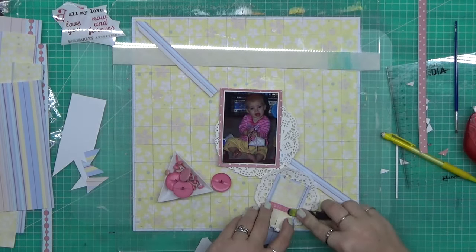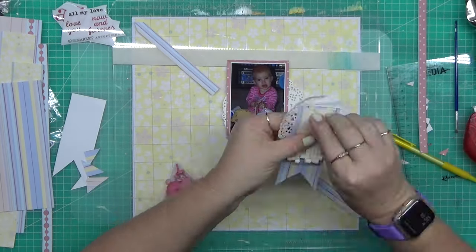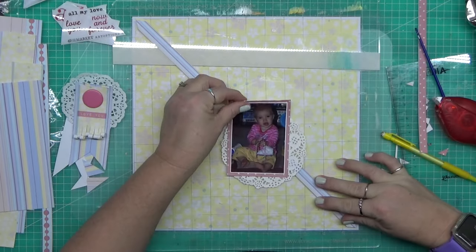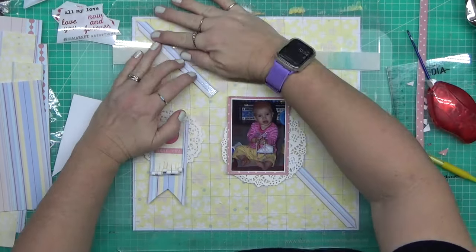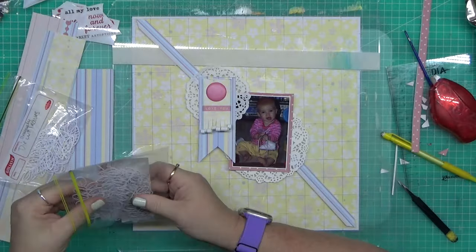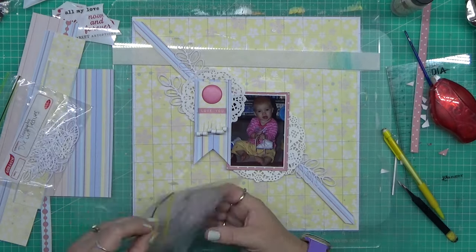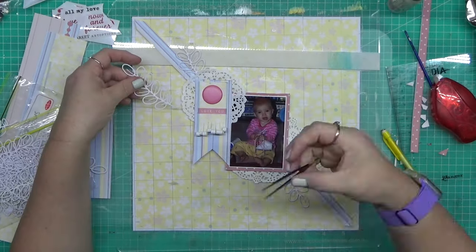I was trying to pull out a few different things that would make this layout stand on its own. You can see I'm using my design board that was so generously given to me by Scrapbook Fantasies. That board is super useful if you're someone like me that likes to use mixed media or create little clusters and then move things around. You put your paper underneath it, it doesn't move, it stays exactly lined up, and it's got a grid on the top.